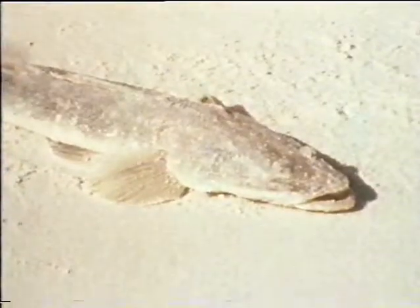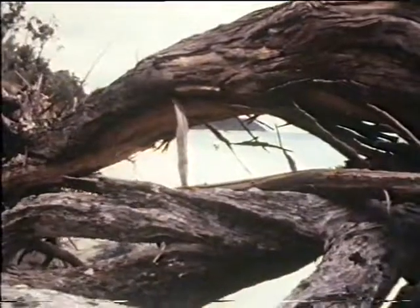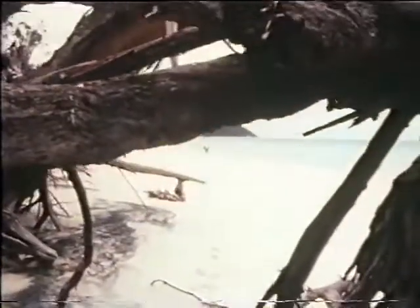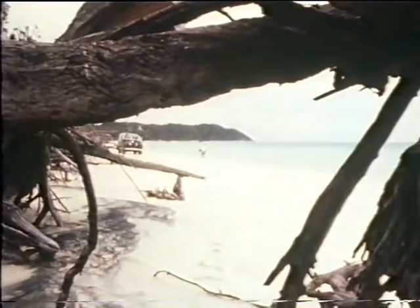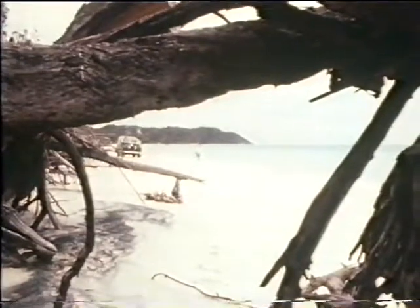When discussing flathead fishing, many fishermen will immediately think of the heavy set line with which they catch the odd flathead. They never fully realise the results which can be obtained when an angler uses the right gear, bait and method to specialise for flathead.